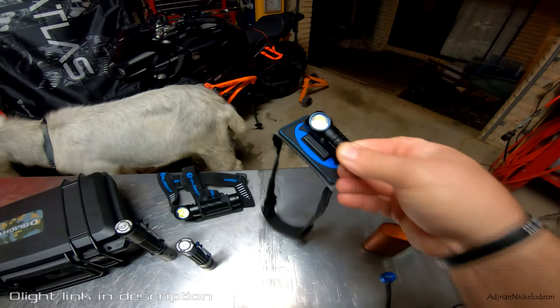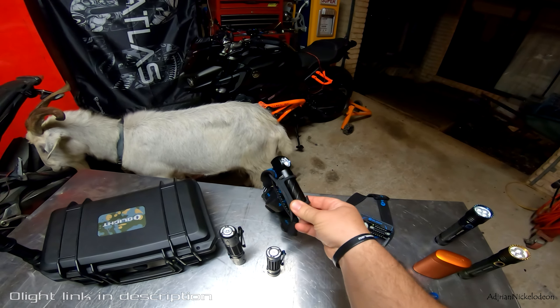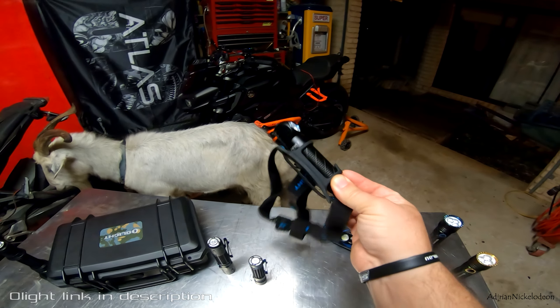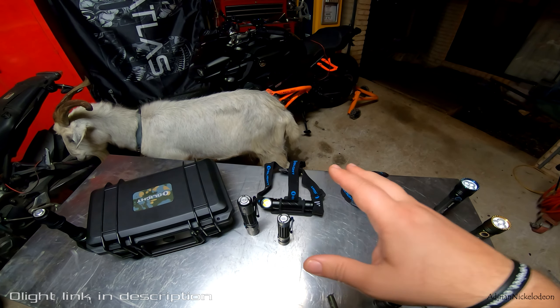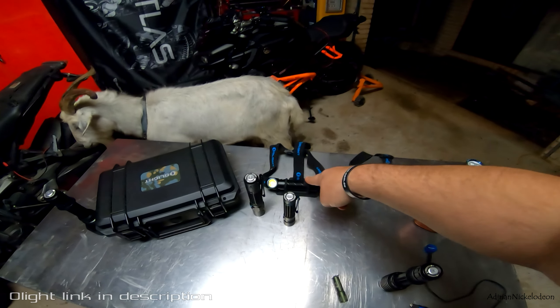Headlights — this is the Perun Mini and this is the Perun 2. I thought the Perun Mini was dope, it's super lightweight, but I was cooking a barbecue and it ran out after about an hour of use. The Perun 2 has a massive battery, never runs out, but it's a little heavier on the head. I do prefer using the Perun 2 though — if you want to do some work at night, some soldering, or work on the bike, this is your go-to.